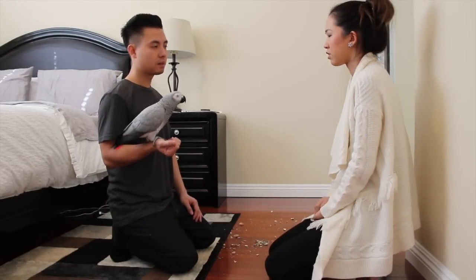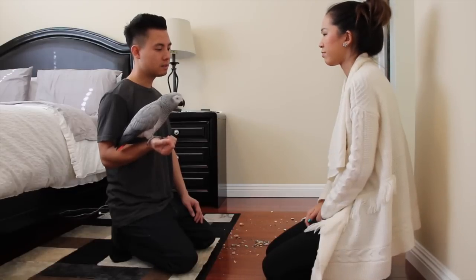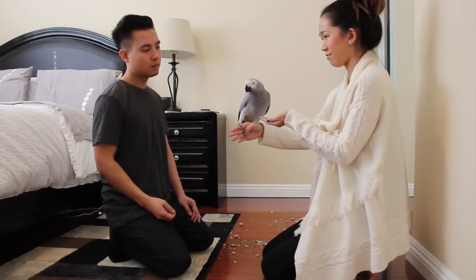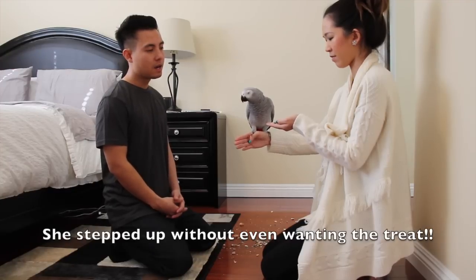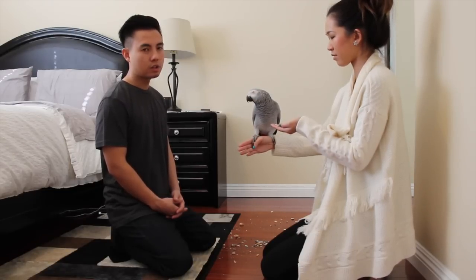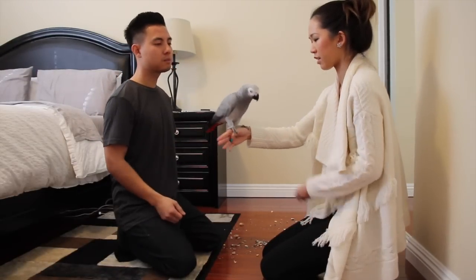Our final step is I want Smokey to become completely comfortable stepping up onto your arm while she's on me. You're just going to offer your arm; I'm going to watch her body language. When she steps up, immediately tell her 'good girl' and reward her with treats one by one. Smokey, step up. Good girl. She's kind of full and rejecting sunflower seeds right now, but the good news is she feels really comfortable being on your arm — that's a lot of progress. When I first offered Smokey to you, we knew she wasn't going to bite because she actually reached forward towards you. Offer your arm — Smokey, step up. She's reaching forward towards you; that tells me it's okay for me to put her on you.